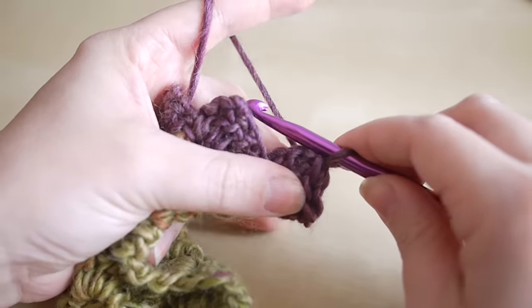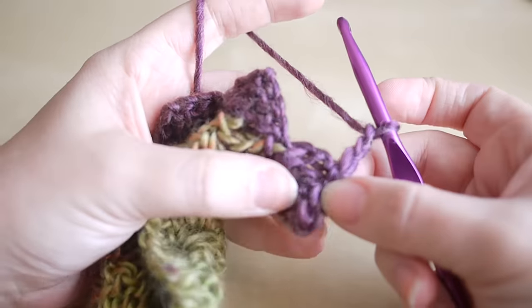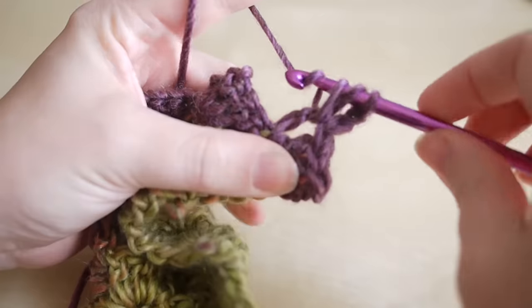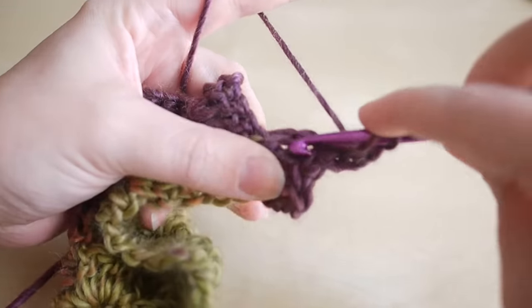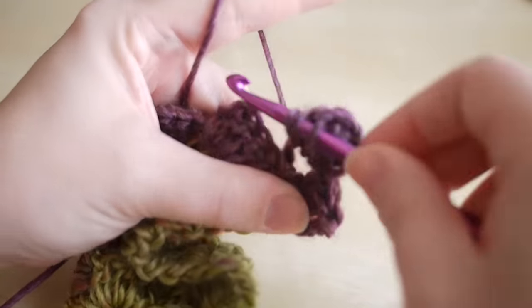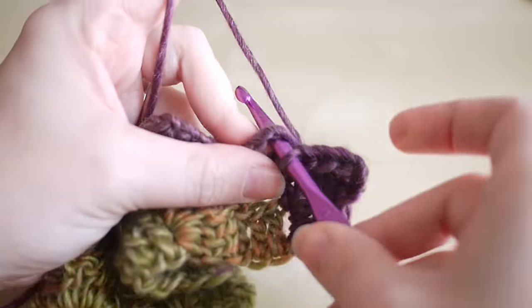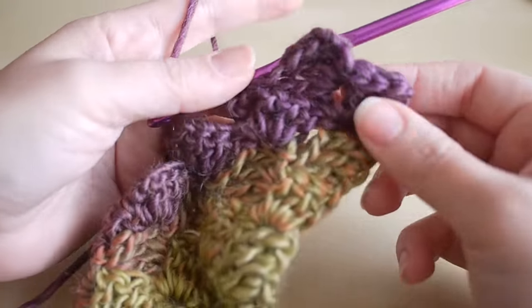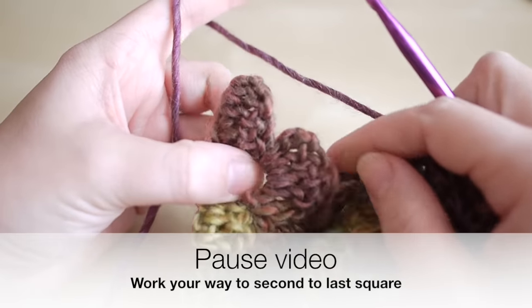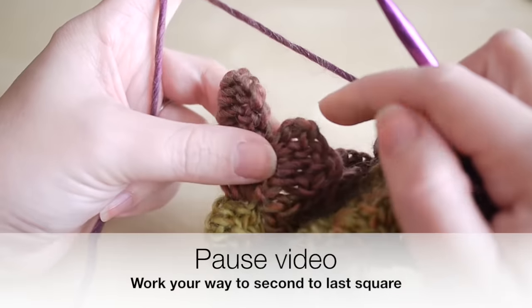Work that space as normal: chain three — one, two, three — and do your three trebles in that space. That's one, two, three. Insert your hook into the square from the previous row and slip stitch, then work your way along that row as normal. Pause the video and work your way up to your second to last square from the previous row, and I'll show you how to make this edge straight.